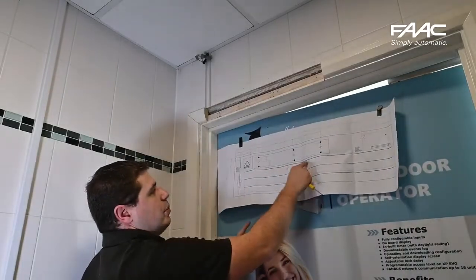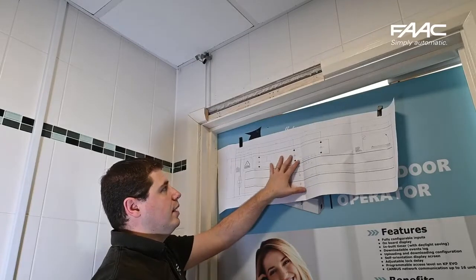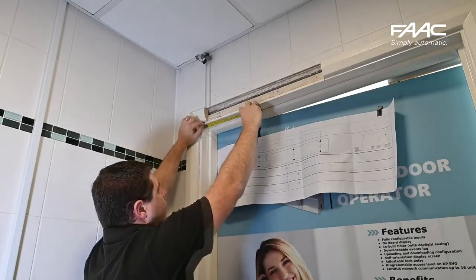In case there is some difficulty in trying to get those dimensions to match up, depending on your architrave and what you've got attached to it, it's simply a case of getting your tape measure out and making those measurements as shown here.